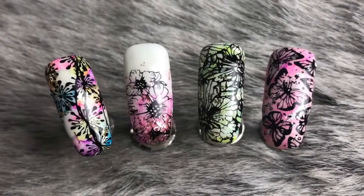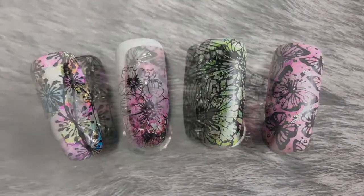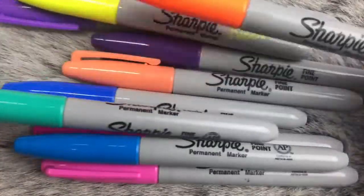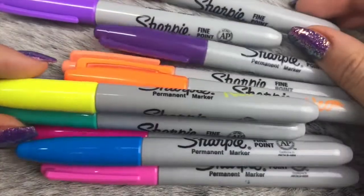Hello everybody, welcome back to another video on my channel. Today I'm going to show you how to create these four watercolor patterned super sparkly nail designs, and I'm going to show you what products I used.